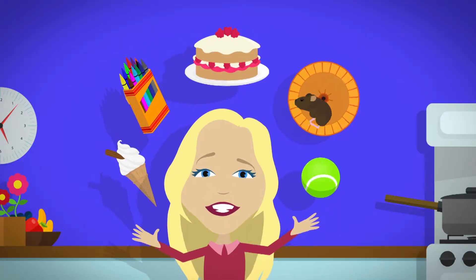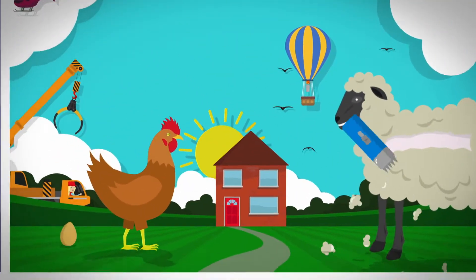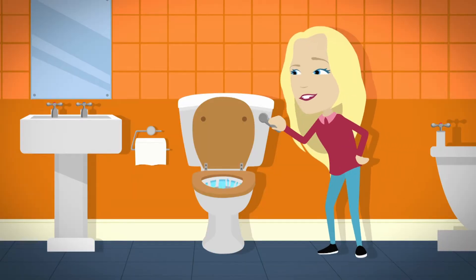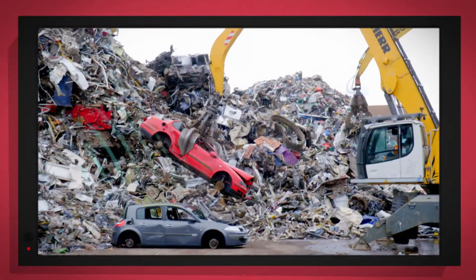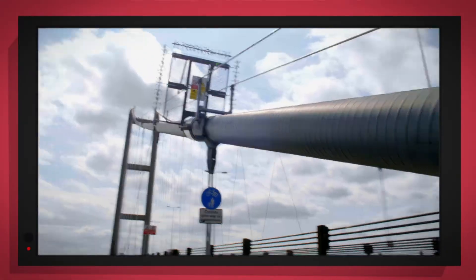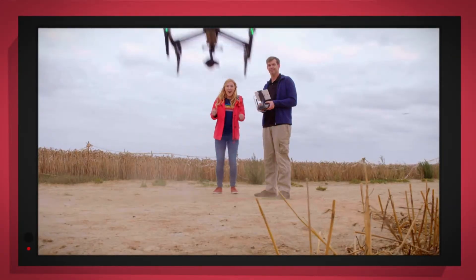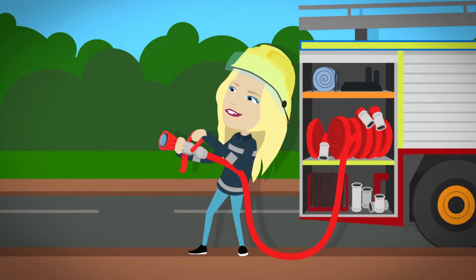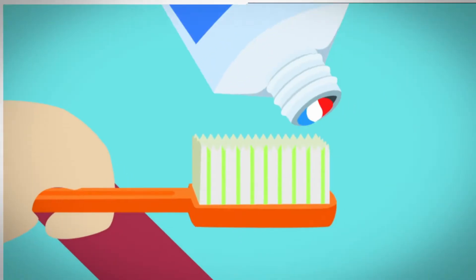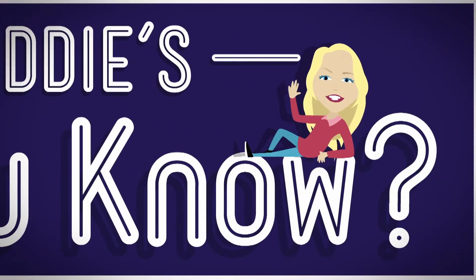There are lots of things all around, lots of exciting things that surround us. But how does it work? Do you know? How is it made? Do you know? Things that go up, things that go down, things that go pop, things that go round. We're on with special cameras to show you inside. It's going to be a big surprise. But how does it work? Do you know? How is it made? Do you know? Let's find out!